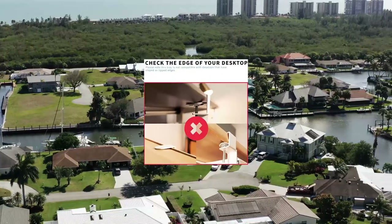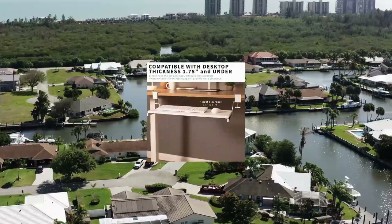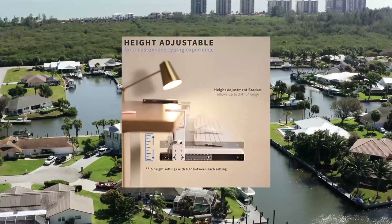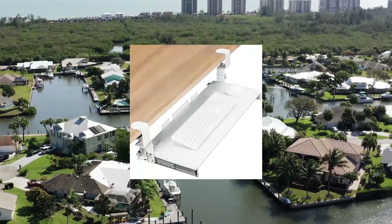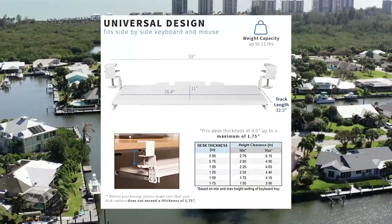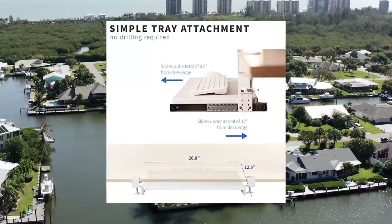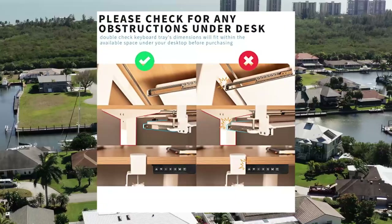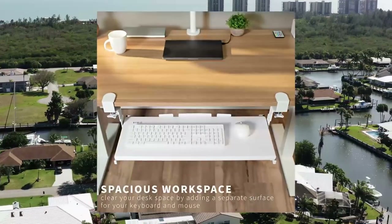Vivo Large Height Adjustable Under Desk Keyboard Tray, C-Clamp Mount System. Save desk space. This 26.8 by 33 inches (including clamps) by 11-inch under desk keyboard tray holds your keyboard, mouse, and other small accessories below the desktop for added workspace. Please note the total length from clamp to clamp is 33 inches, so please make sure you have that much space on your desk before purchasing. Patent pending.